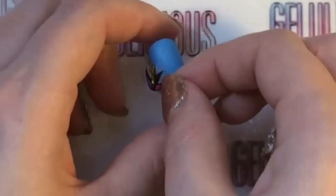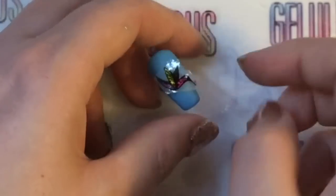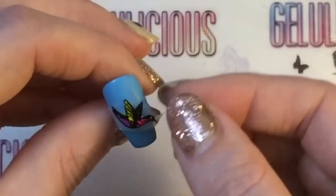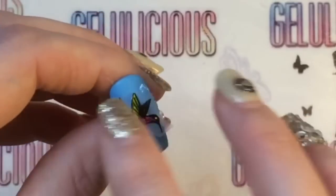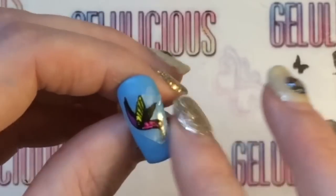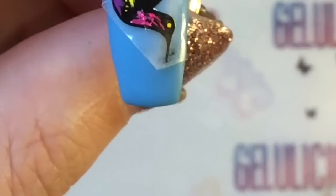Then you just want to place it on the nail like so. It's not quite where I want it so I'm just going to adjust it slightly and press it down. What I actually did off camera was got some acetone and a brush and just melted that top coat down so it wasn't as obvious.